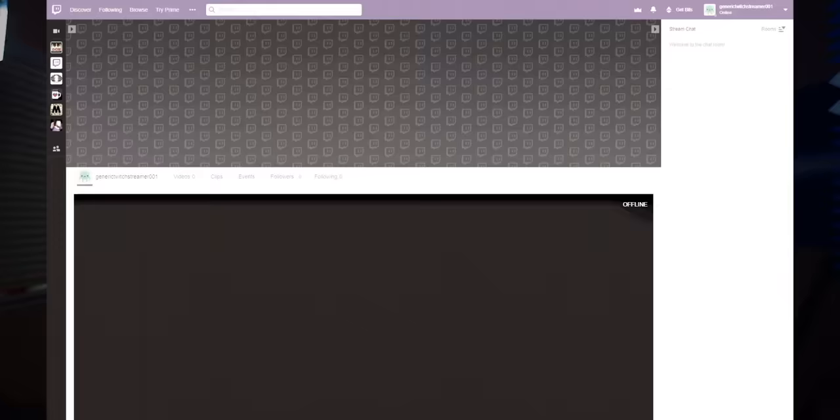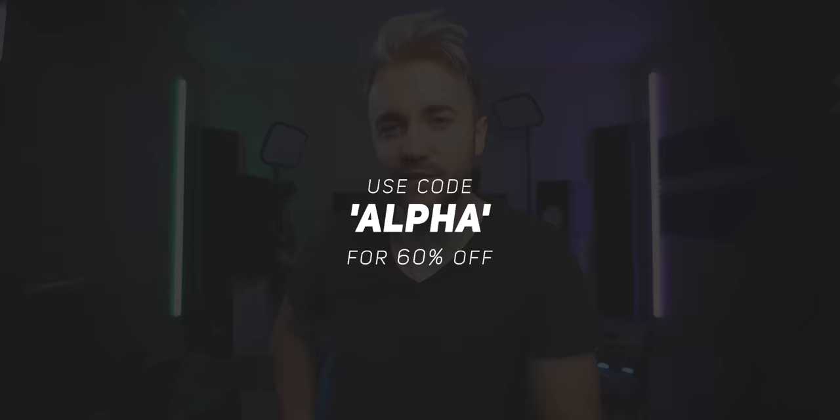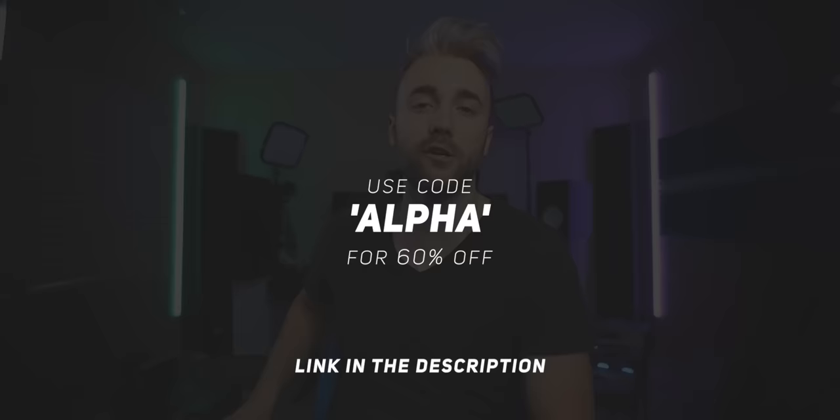Each theme has a modular and customizable design, so your stream still looks unique even if dozens of people pick the same theme pack that you do — like the glitch one that I'm a fan of. So go upgrade your stream, start looking professional like many of the community have done. Pick one up at the link down below and use code alpha at checkout to save 60% on your purchase and support the channel.